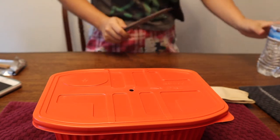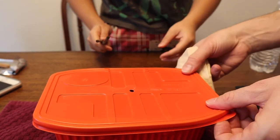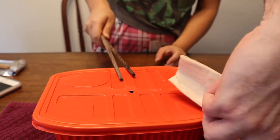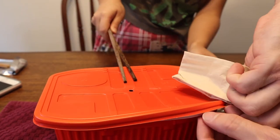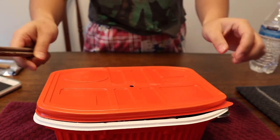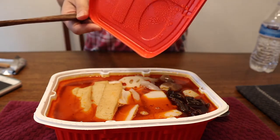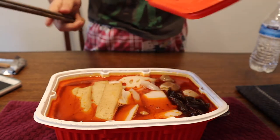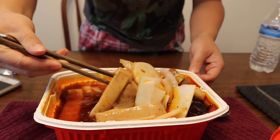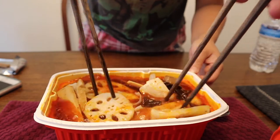Okay, open it carefully — you don't want to get burned. A lot of steam will come out. Okay, it's open! Hold up, hold up, be careful. Okay guys, you ready? Oh, it's a lot of food! Still hot. Let me mix it because the hot pot sauce is all under. Mix it first.